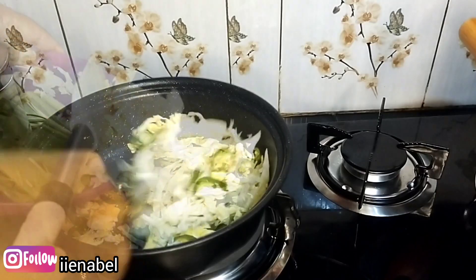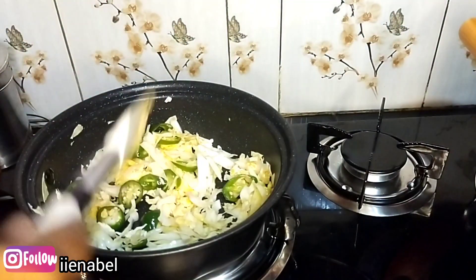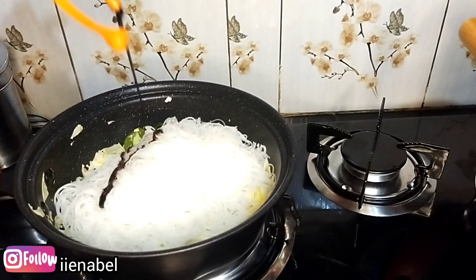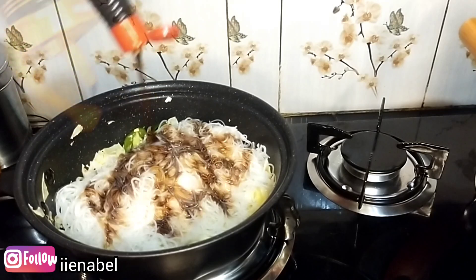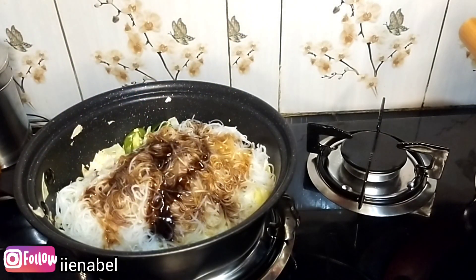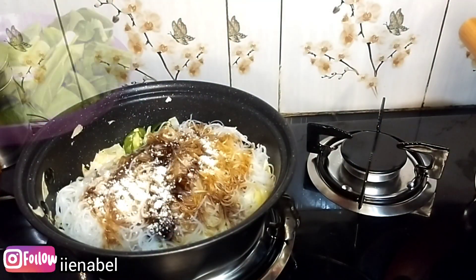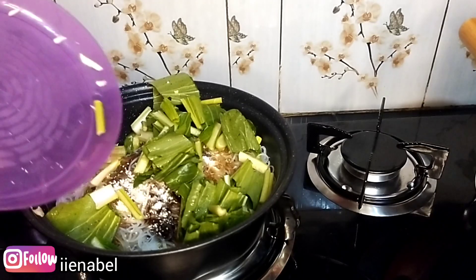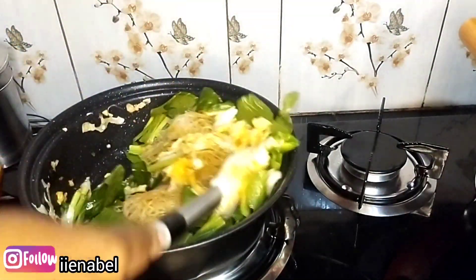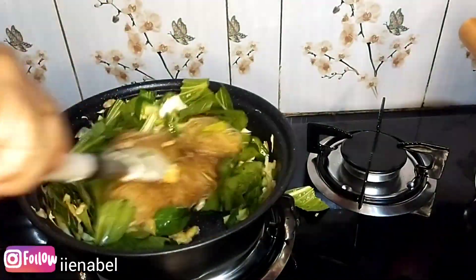Tambahkan sayurannya — kol terlebih dahulu karena agak sedikit keras. Lanjut masukkan bihun yang sudah direndam, tambahkan bumbu-bumbu: kecap, saus tiram, garam, minyak bijan, dan penyedap. Tinggal diaduk sampai tercampur merata, diicip-icip, dan kalau sudah pas matikan kompor.